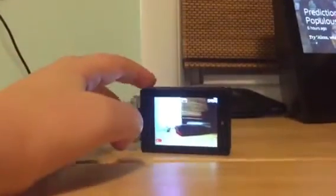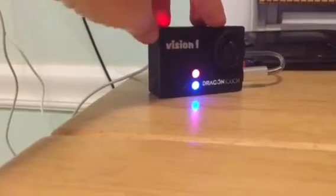Hi guys, HappyFaceGaming here and welcome back to another video. Today I have this Dragon Touch Kids Edition Vision 1 camera. Right now it's on the charger so I can't show you a 360 degree view. Now I'll show you some buttons.